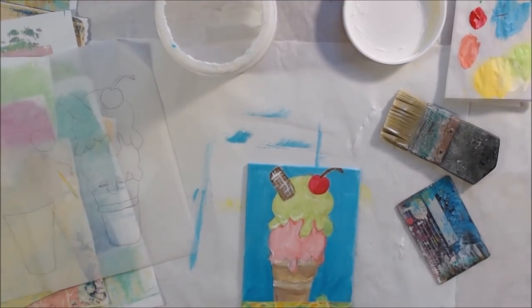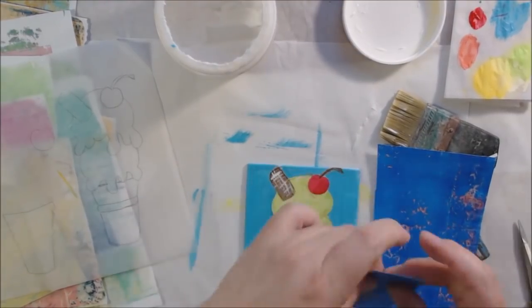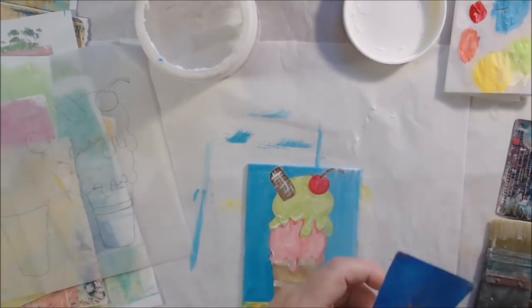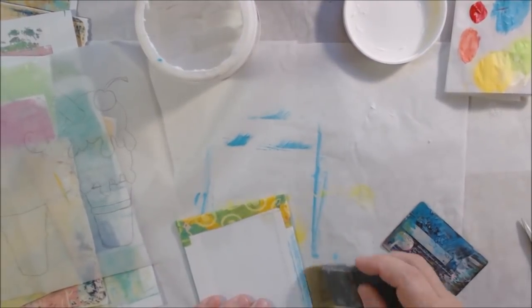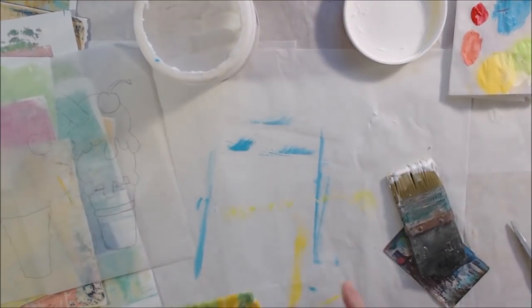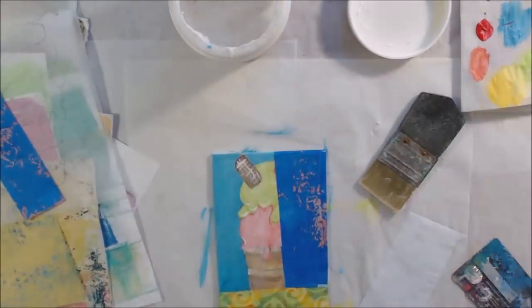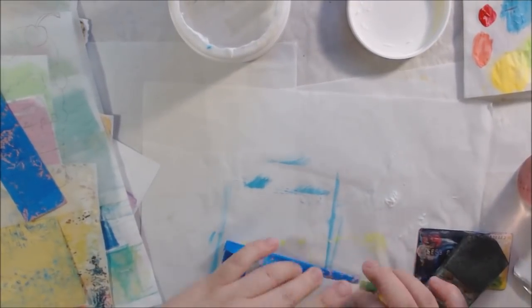I started out with the bottom piece — I wanted that to be yellow with a touch of green to match the top ice cream scoop. When you're doing a painting or collage, for composition, if you have a color in one place you should put that color somewhere else. So my base was going to be yellow, but I was going to have a little bit of bright green. This particular piece of paper from my stash worked for that because it had circles on it in green with a yellow background.